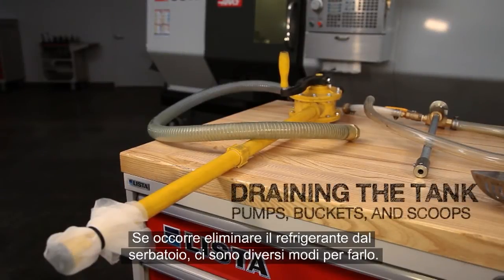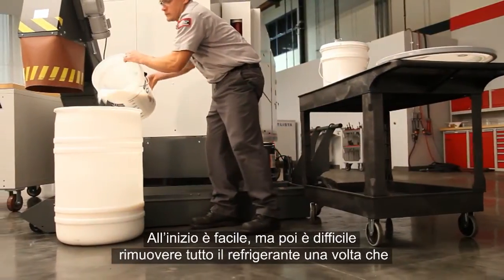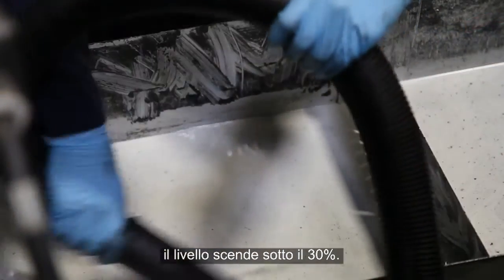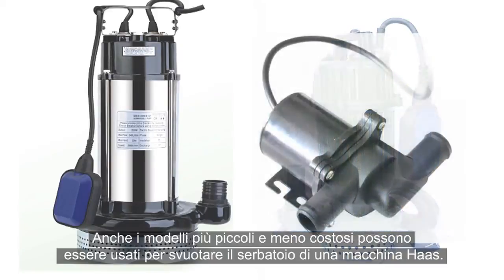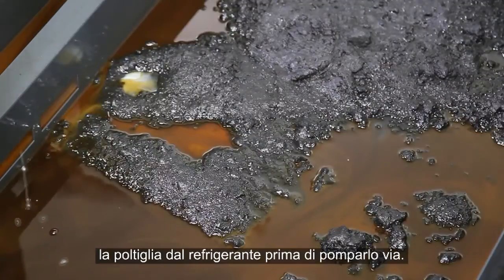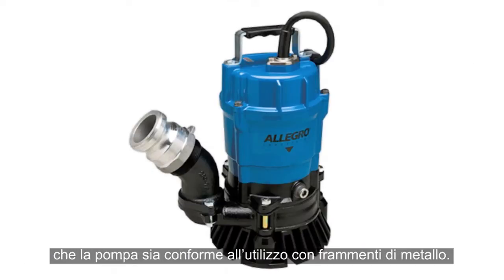When you need to drain the coolant in your tank, there are a number of ways to do this. The most readily available method is to use a bucket to bail the old solution out. This starts off easy, but it's difficult to get all the coolant out once the level is down below about 30% full. Some wet and dry vacs can be used to pump water out of a coolant tank. Also, a wide variety of sump pumps exist. Even inexpensive smaller units can often be used to drain the tank of your Haas machine. But it's usually difficult to remove all the chip particles and sludge before it's pumped out. Make sure the pump you're using either has a filter screen at the inlet, or that the pump is rated to handle sharp metal fragments.